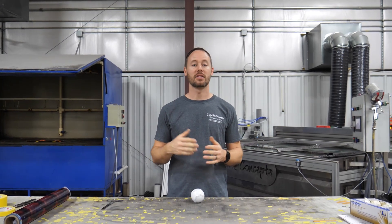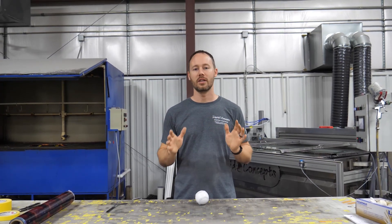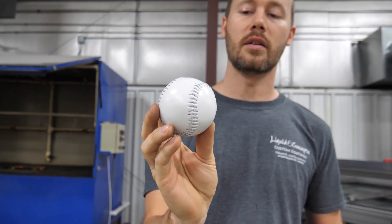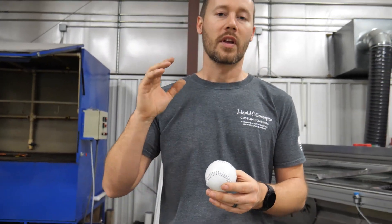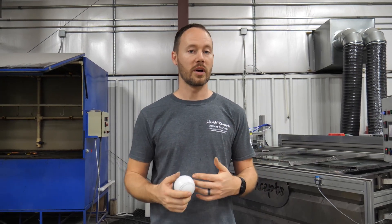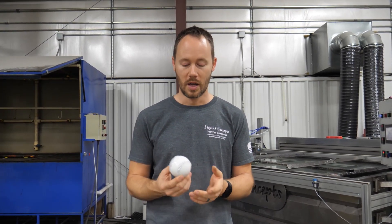Hey guys, Brian here from Liquid Concepts. Today we're going to do something pretty fun and interesting — not something that's fully usable, but really cool. We're actually going to be dipping a baseball. This is definitely not something you're going to be using after we dip it; it's going to be a novelty item in an awesome color or a different type of look.